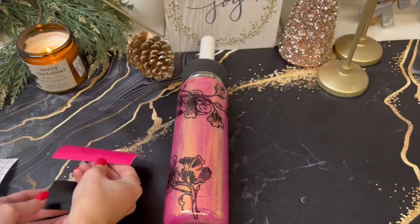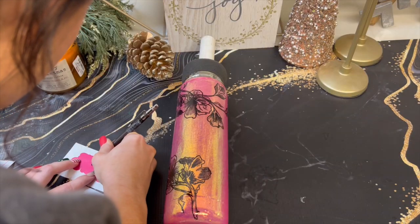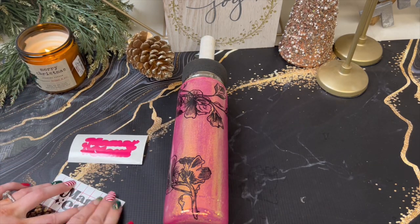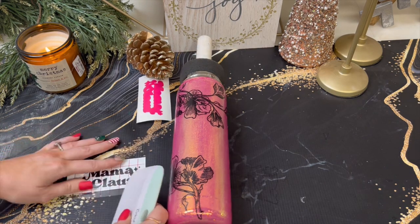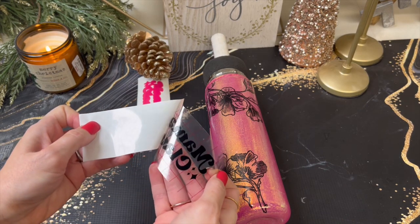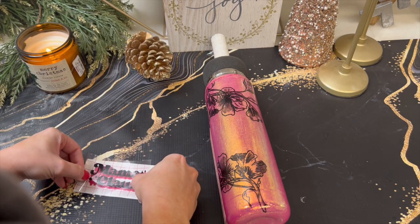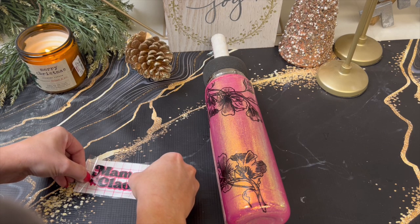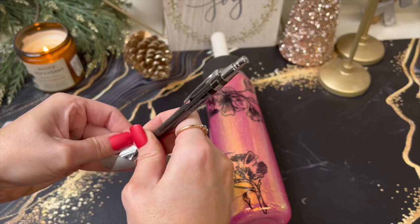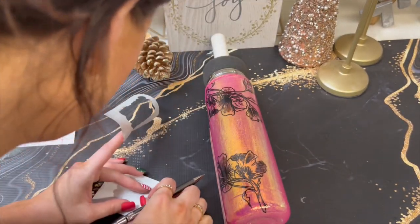So then I cut out some pink and black vinyl and it says 'Mama Claus' — this is also from Etsy, I thought it was so cute. I just weeded that out and then I'm going to stack them. I ended up adding a third vinyl — this one is like a silver glittery one — but I just wanted it to really pop more.